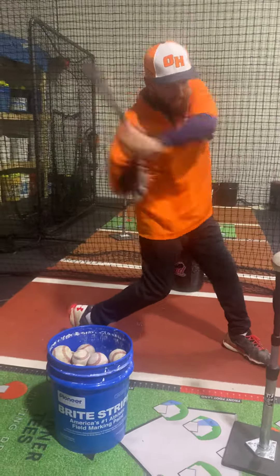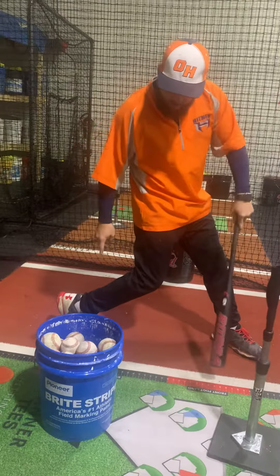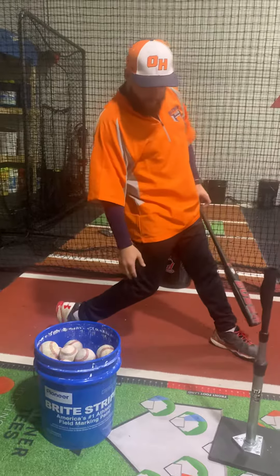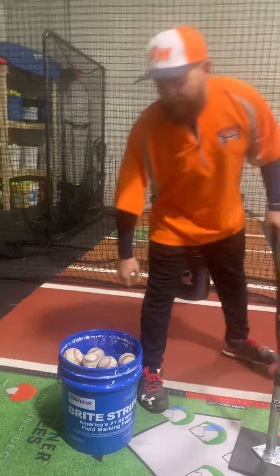Really let that back leg shake. And feel that burrow. We want to feel the heel up, toe to second base, chest and hips back, getting a nice L here. Torque drill. Feel that back leg.